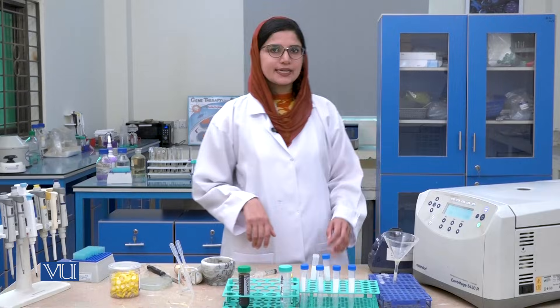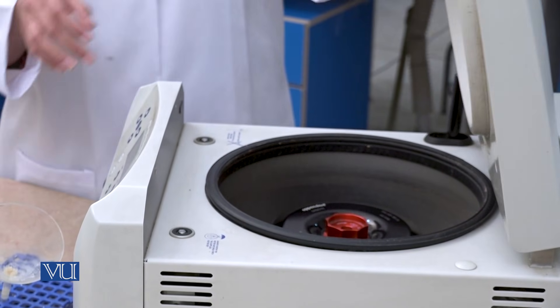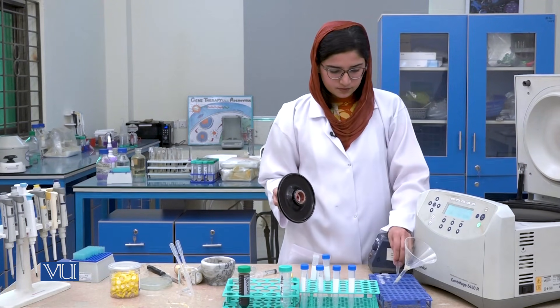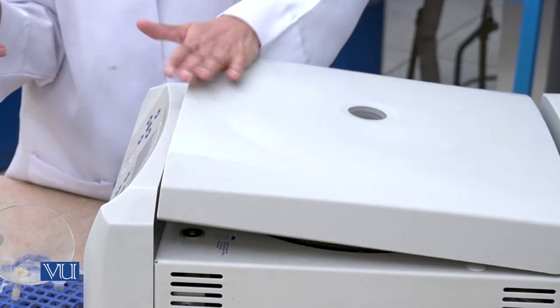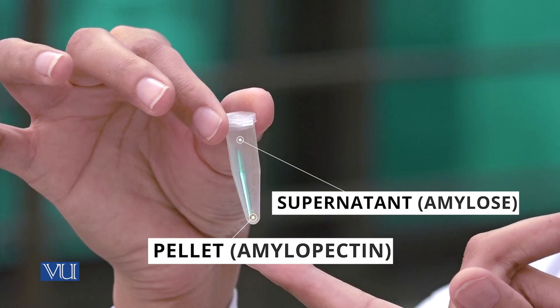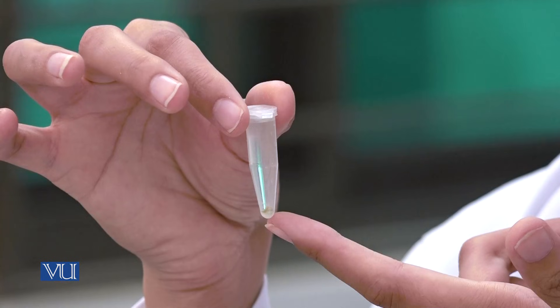After completion of centrifugation, we will take out the eppendorfs. We will observe the supernatant and the pellet. The supernatant contains amylose, and the pellet contains amylopectin. For amylopectin, there is a separate detailed purification procedure, after which the detection test using iodine solution can be performed.